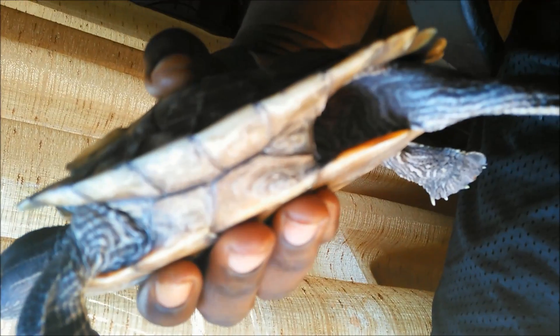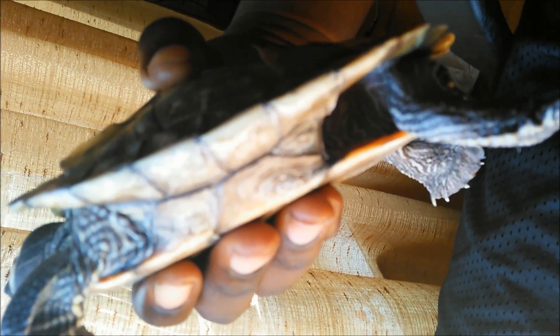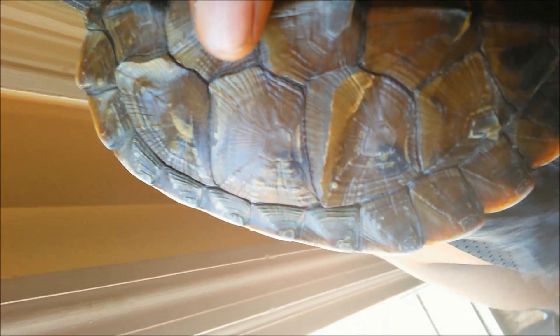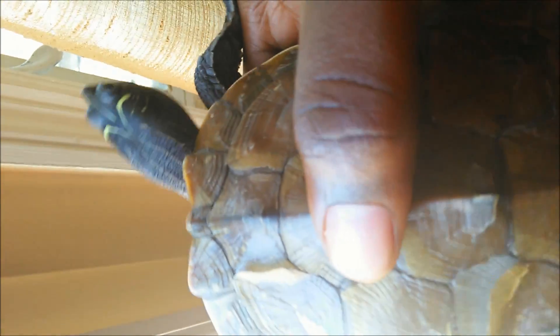The shell will get replaced by what's inside. You should let them bask frequently if your turtle has this. Do not be alarmed, do not peel it yourself — it just shows that they're growing. Do not be scared; just keep feeding them right and let them bask a lot, whether natural or artificial light. I prefer natural because that's what they do in the wild.